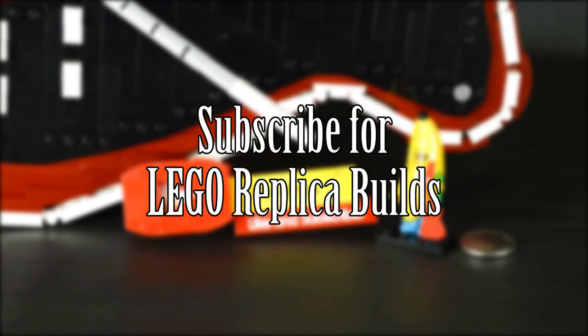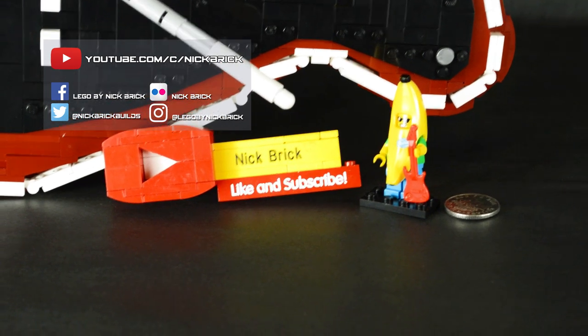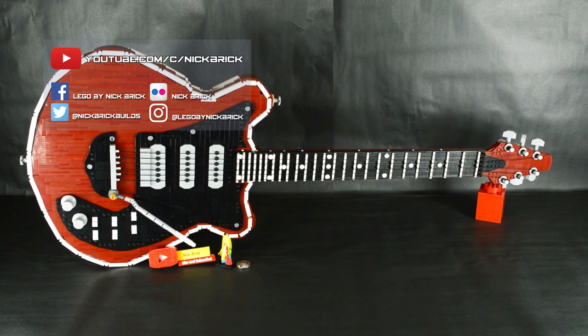Subscribe for more LEGO replica builds. Also, like, comment, and share if you enjoyed this LEGO replica of Brian May's Red Special.